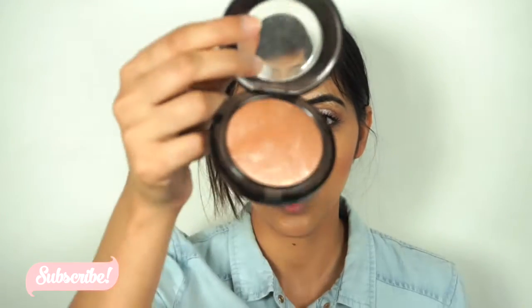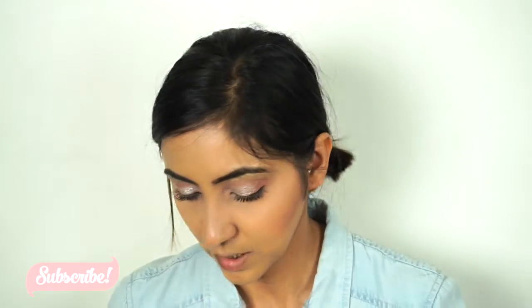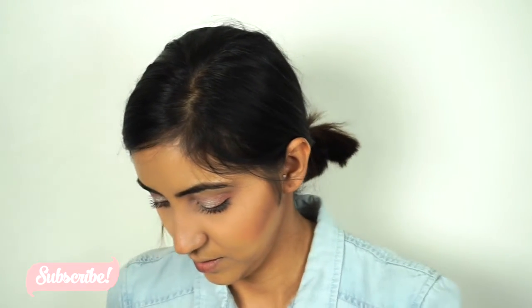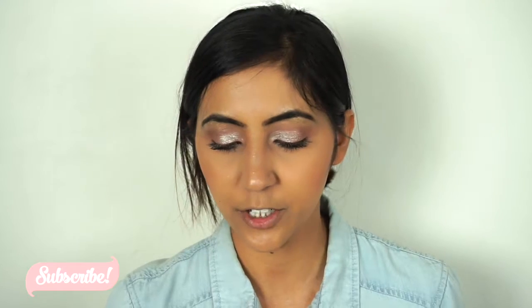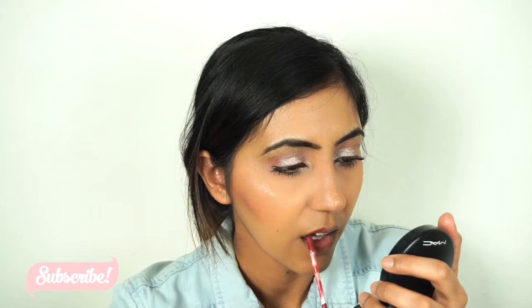For my highlighter today I'm gonna go with the MAC Global Glow highlighter. I'm just gonna spray a little bit of MAC Fix Plus. For my lipstick I'm gonna go with the Colourpop liquid lipstick in the shade Bumble.